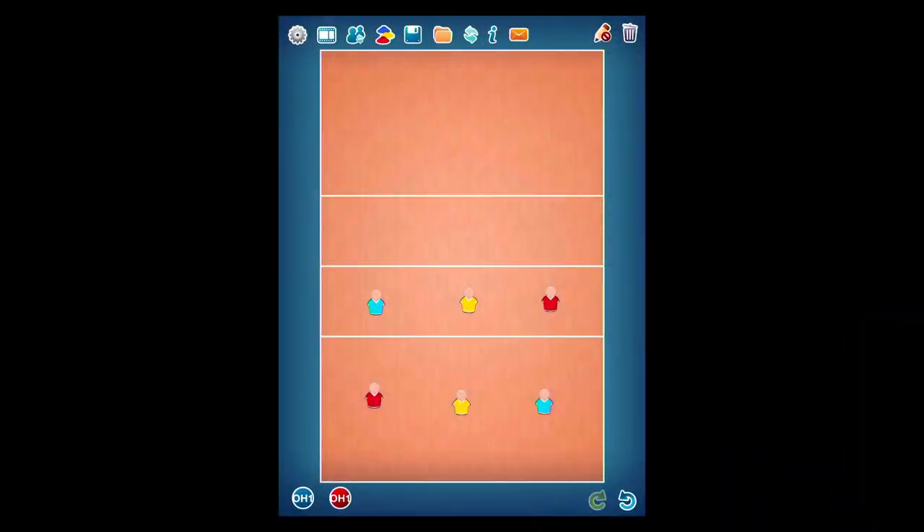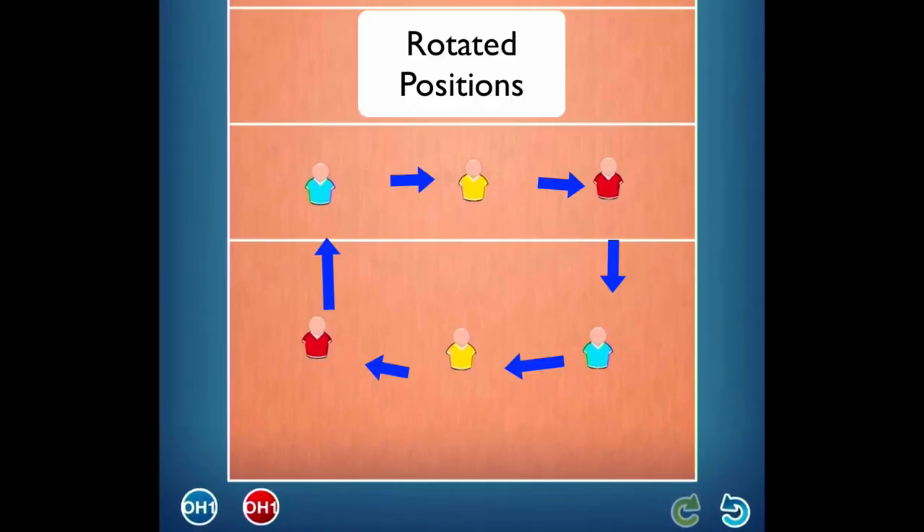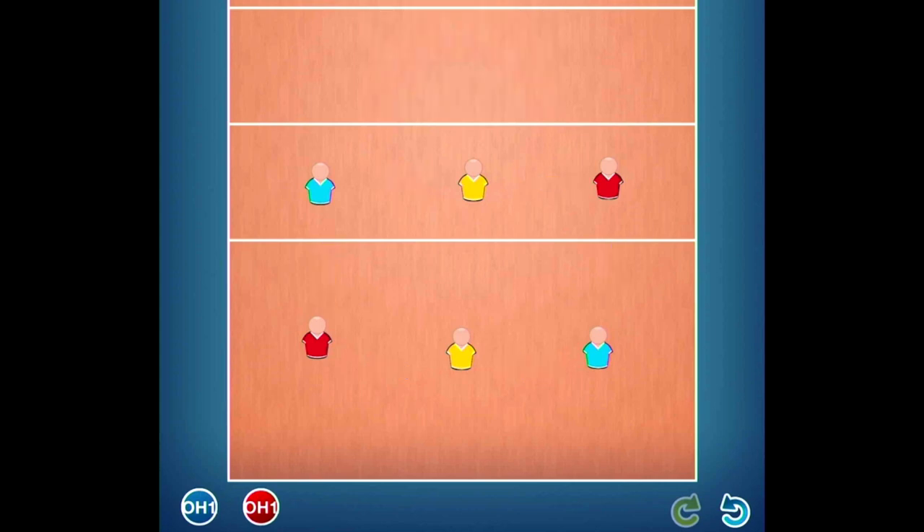So last time we had our players on the court like this, and we were talking about rotation. Rotated positions are important because we need to stay in order when we serve the ball or when the other team serves the ball. So we talked about that in the last video.